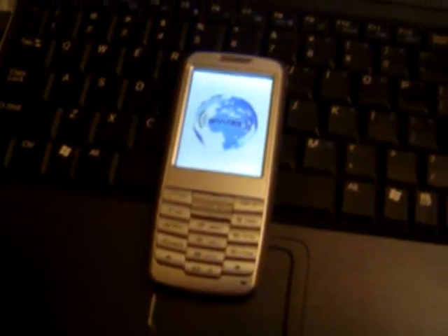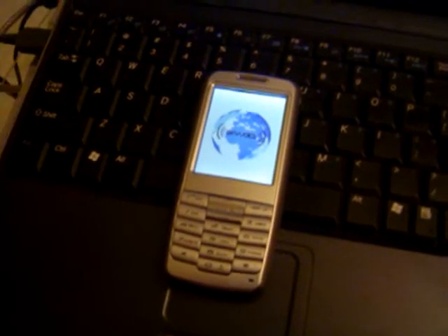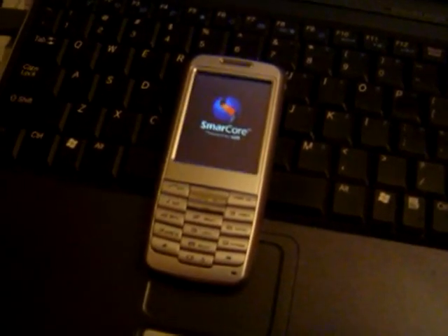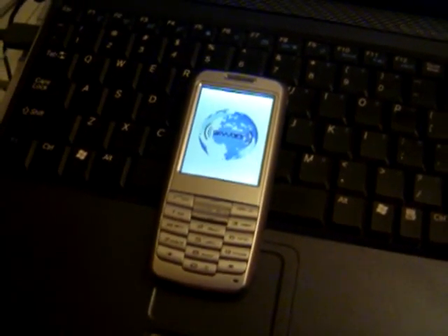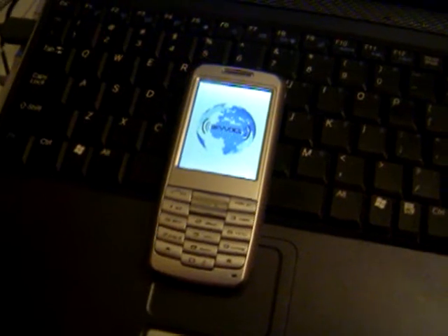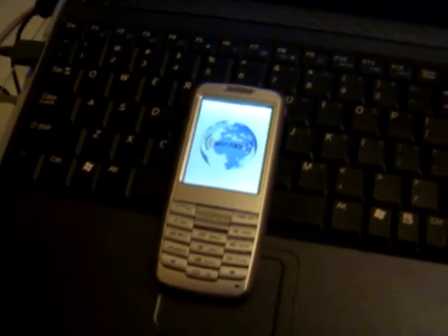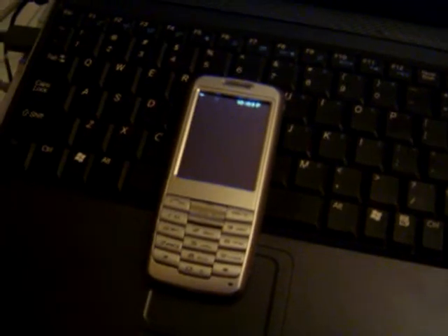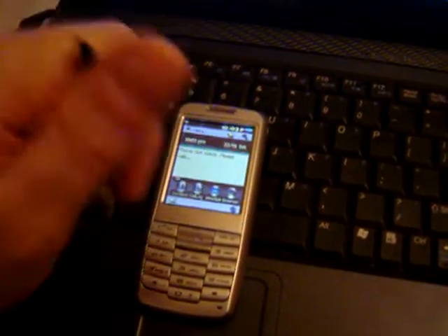This is my SkyVoice S282 cell phone with a SIM card and Wi-Fi on it. This device is connected to my Linksys router. It's very simple to use — it comes with a SIM card, and you can enable your Wi-Fi like this.